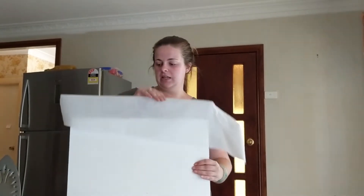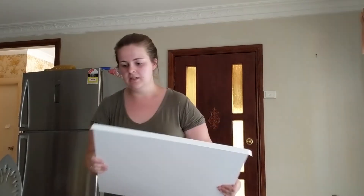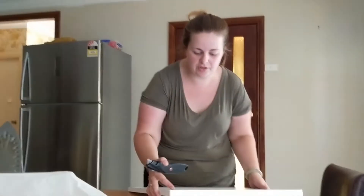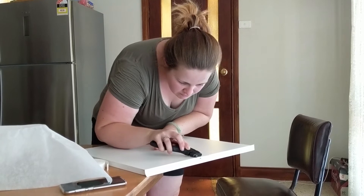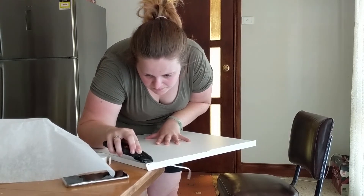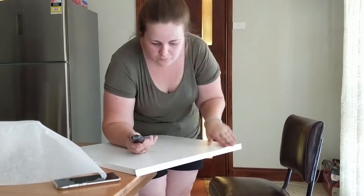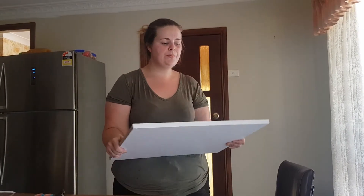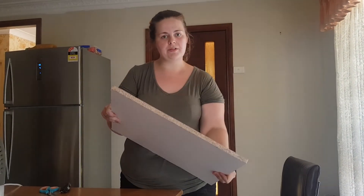Take the baking paper off and it should be pretty well stuck on — which it is. Now it's just time to trim it up. Use a Stanley knife or whatever you've got, put it on an angle and slice it across each edge and you're done. It's not beautiful, but it's better than before and you can touch up any little bits with paint. Then it's on to the next side.